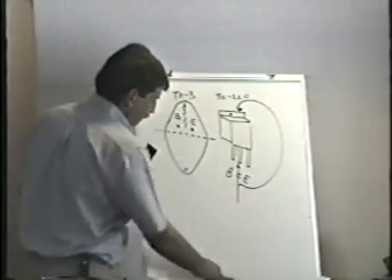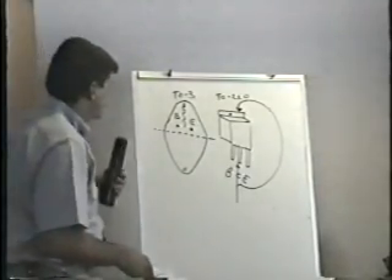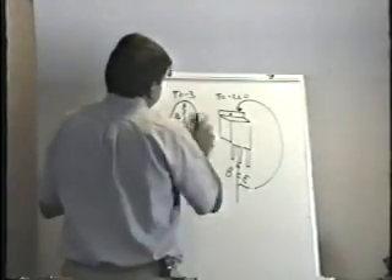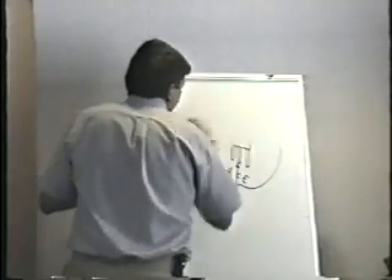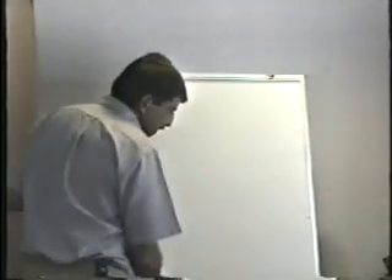Let me show you how to test the transistor, because then we're going to do our big transistor lab and then we're going to go home. So just hold your horses for a second here. Let me just show you how this works first, then we'll go through it. I'll let you guys do it.